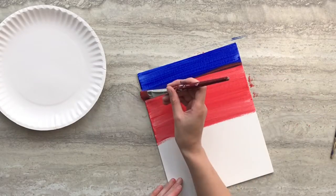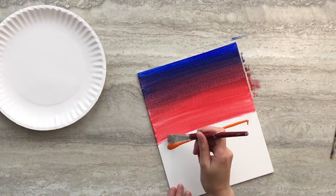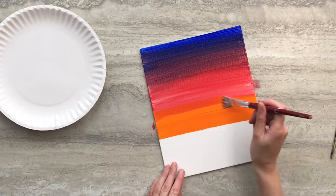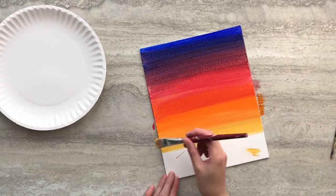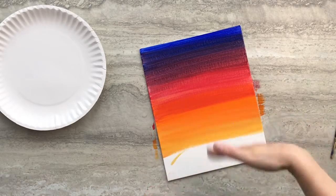Use a sweeping motion to blend where the two colors meet. Add a 1 inch strip of orange below that and blend again. Repeat this step with a 1 inch strip of yellow, blend, and set your painting aside to dry.